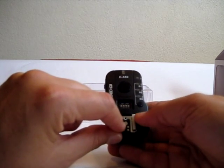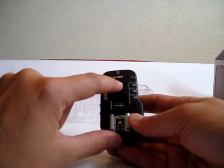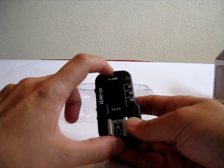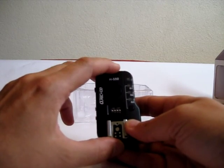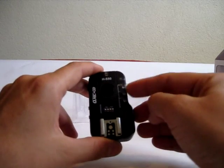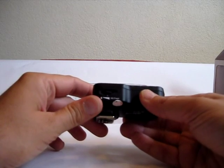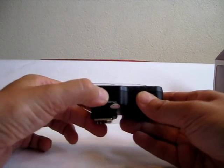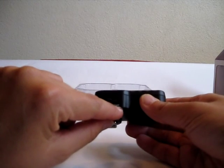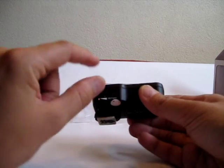In remote functionality TTL is not available — it's only manual when you use it remotely. There are 60 channels to choose from. There's a release button, also a test button, and an LED to show you that the trigger is on — it blinks once in a while. There are three groups. On this side there is a dial with a switch — this is the high-speed flash synchronization option. Let me show you how this works.